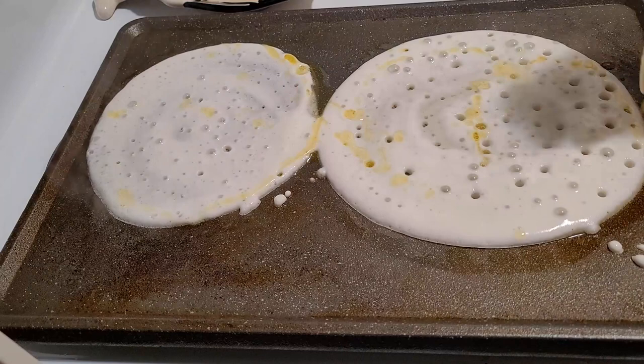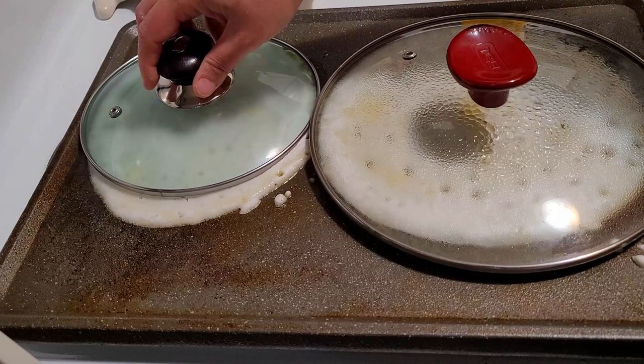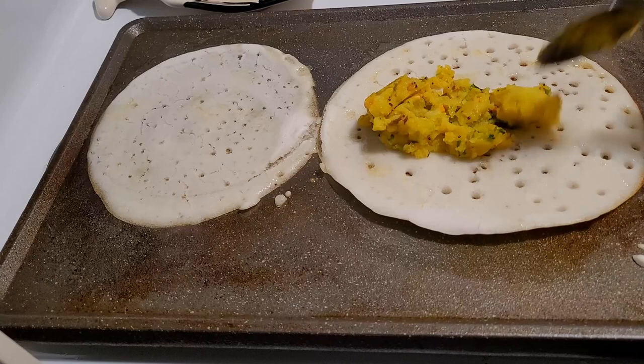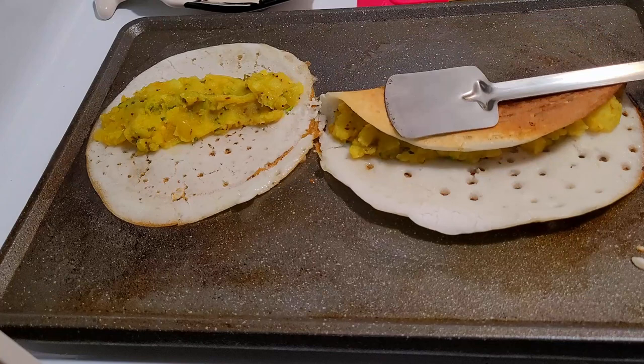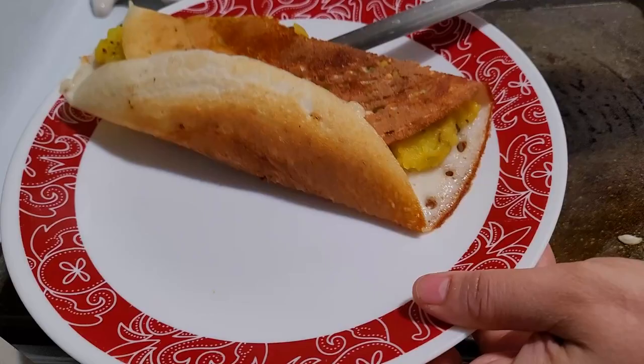I am using ghee and oil mixed together for making dosa — definitely mix ghee and oil together for the best taste. Our dosa is ready and we are making masala dosa — I am adding aloo masala. Just boiled potatoes with nice South Indian seasoning: urad dal, mustard seeds, curry leaf, a little chili, onions, and turmeric. To that I have added the mashed potatoes, salt to taste, and a whole lot of coriander.